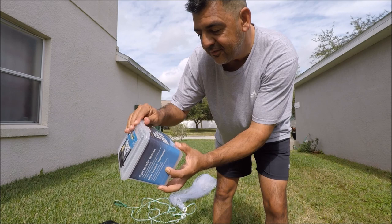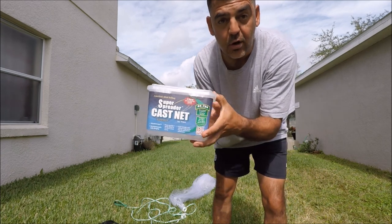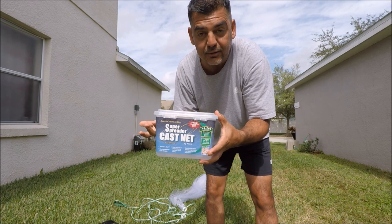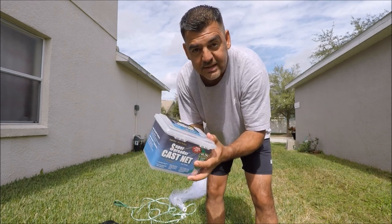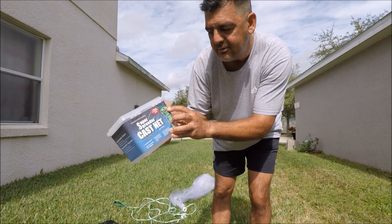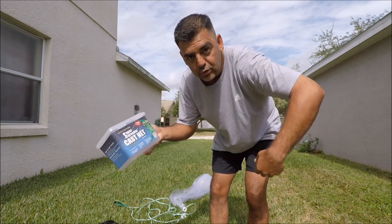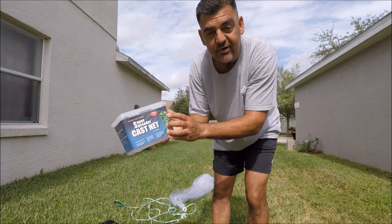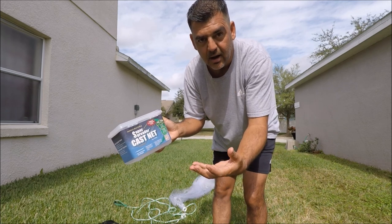Today we are specifically talking about the Super Spreader cast net by Fightek. I got this from Academy Sports — I'm not affiliated, I don't get commission, I just want to help you guys out. This was only $14.99, which is a very reasonable price for a cast net. It's the RS 750 series, so it's 0.75 pounds of weight at the bottom of the cast net. Those weights help it spread and sink below the water quicker. I suggest you get the one pound or the 0.75 pound — that's the least you should get. Don't get the half-pound one because it won't sink quickly enough to catch bait.